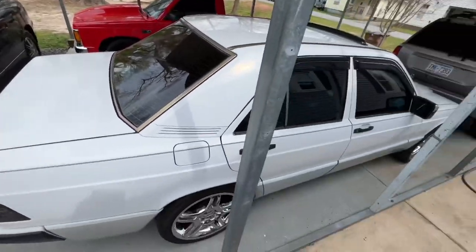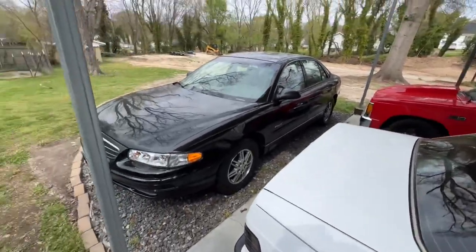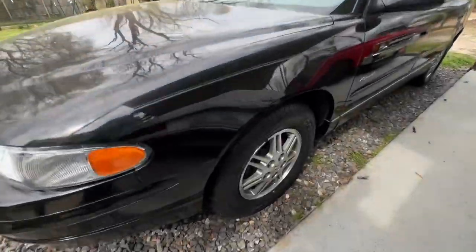My car is in the background. That's my '91 Mercedes, for those of you guys who don't know. It's got the nice rims on it.